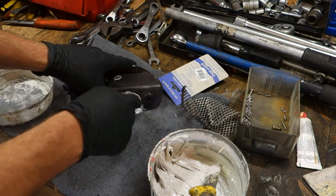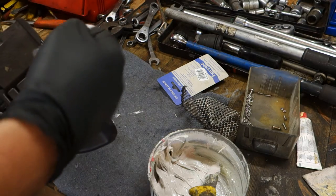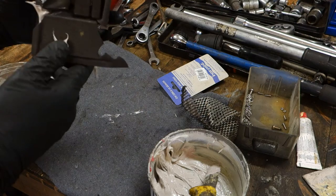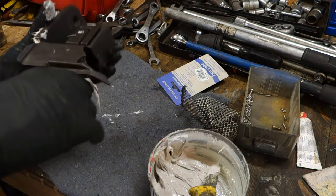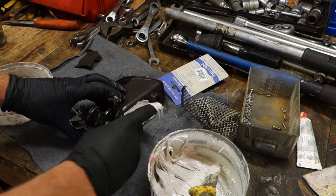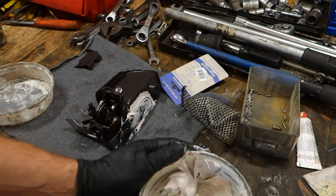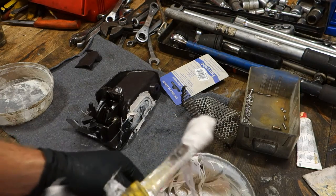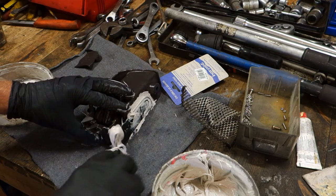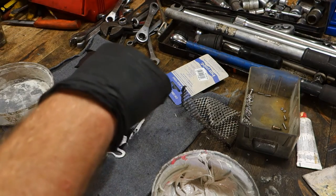Now I insert this padding in here. I check that all parts are in the right position - good, that way. Then I think I will also add my padding in this area because there is a connection point there.